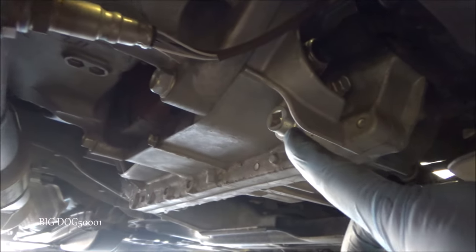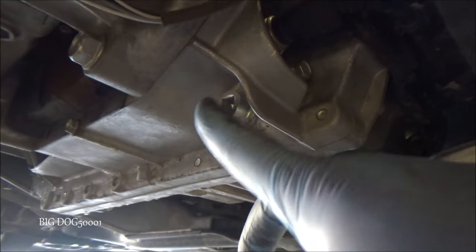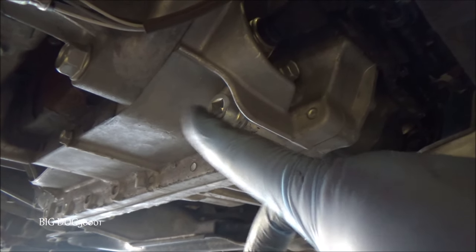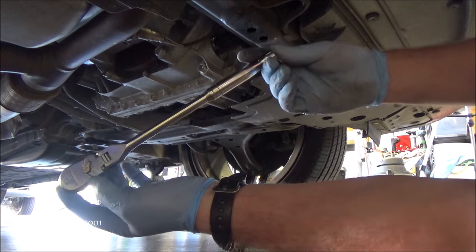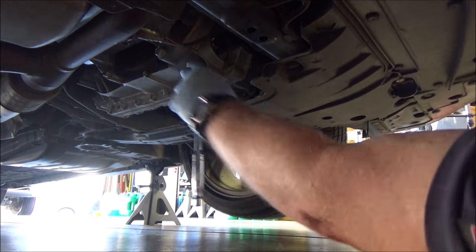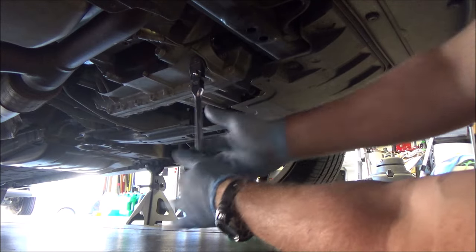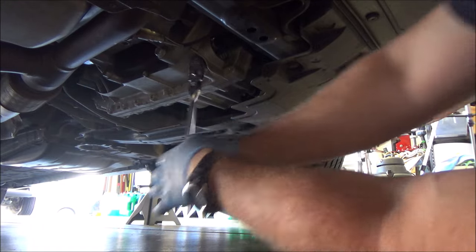Looking past our jack point, right in the middle of the car underneath, you can see the drain bolt for the ATF right there. We just need the end of a 3/8-inch ratchet to knock this loose. I'll pop the ratchet all the way in — you want it all the way in so you're not stripping it — and it's in the off position. That one wasn't too bad.